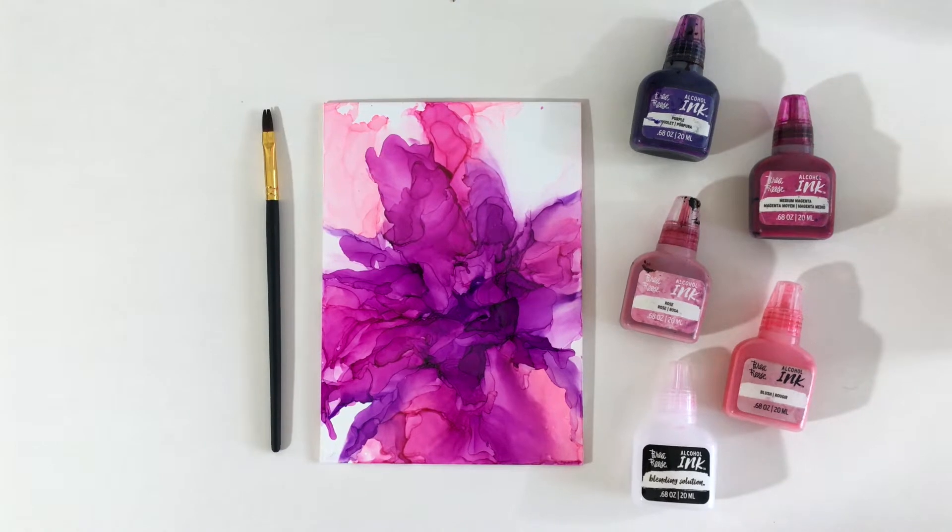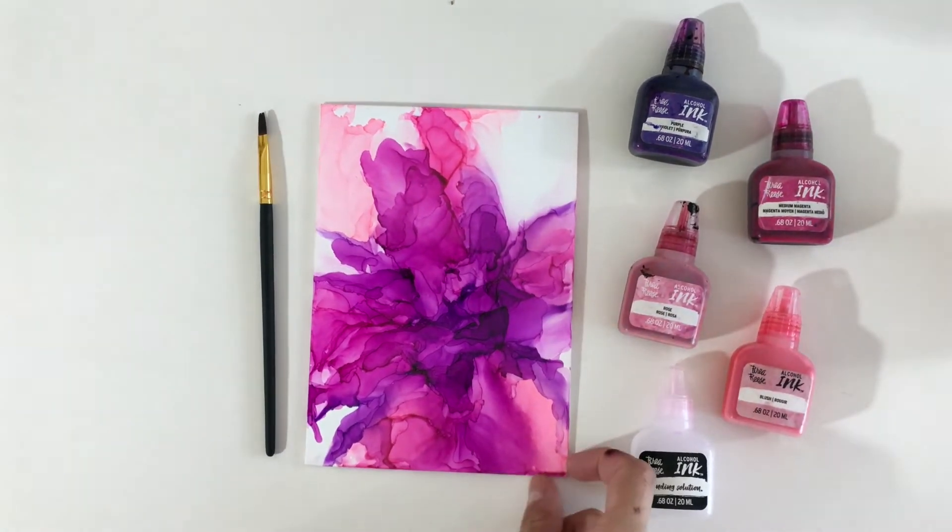Hi guys, Lizzy from Brea Reese here today to show you how to make this easy abstract flower.